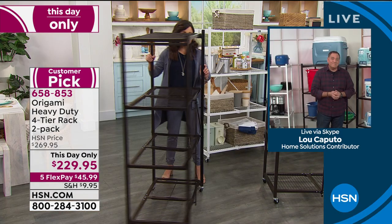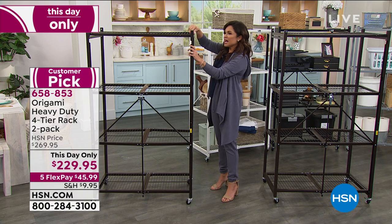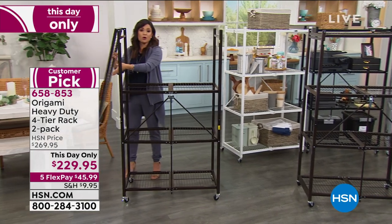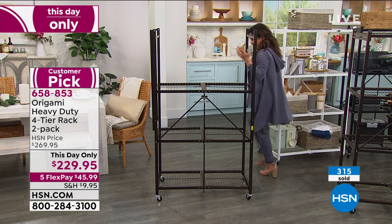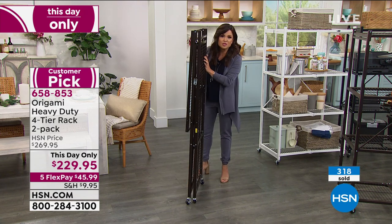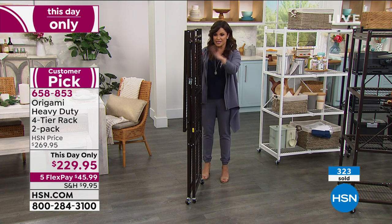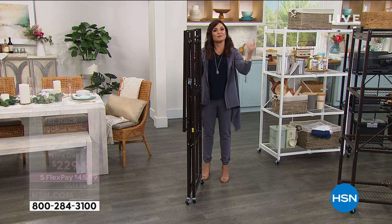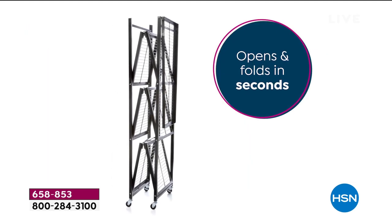It's all about these special patented clasps — no tools needed. You just flip the top over and do the little clasp, then lift it with your foot and push it together. The only thing you add are the wheels if you want them — zero tools, zero fighting, zero decoding, zero missing pieces. That's what makes this our number one selling storage and organization brand. It's like origami paper — it opens and folds in seconds. This is the OG, what started it all for Origami — the heavy duty rack. Without wheels you can hold up to a literal ton: a thousand pounds. Pop the wheels on and you can move it around, 75 pounds per shelf.